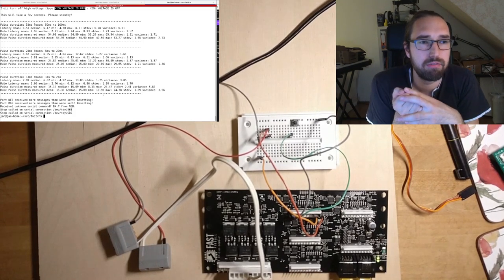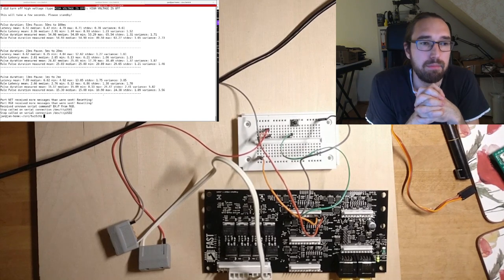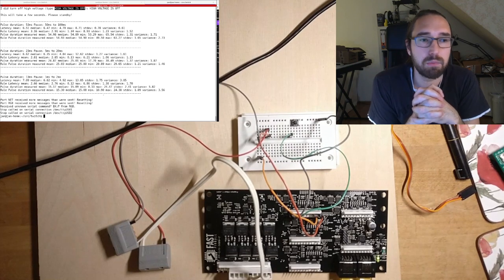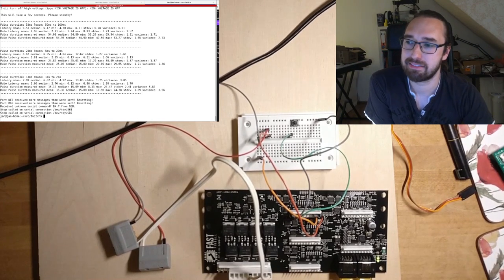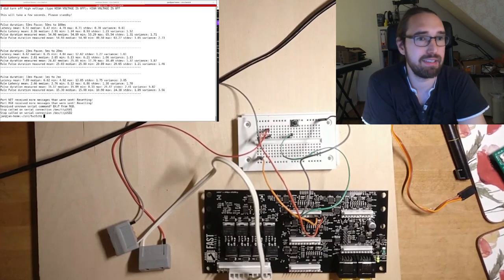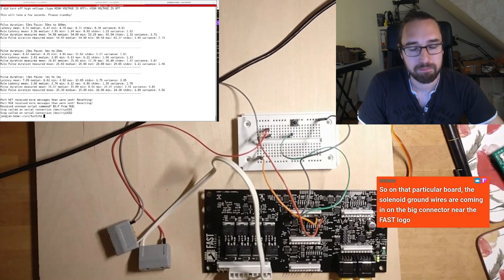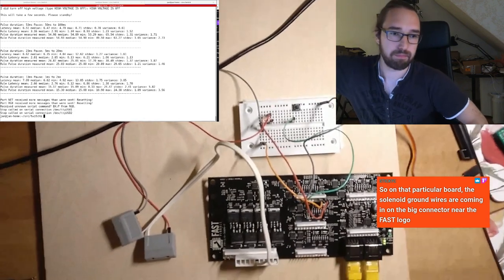I have a custom board below my playfield with RJ45 connectors to separate the playfield from the machine, and I distribute power from there. I'm not sure if FAST offers a playfield entry board, but Spooky and Pinball Life sell similar boards. In the prototyping stage this isn't critical, but for a commercial machine or one that runs unattended, it's something to think about.